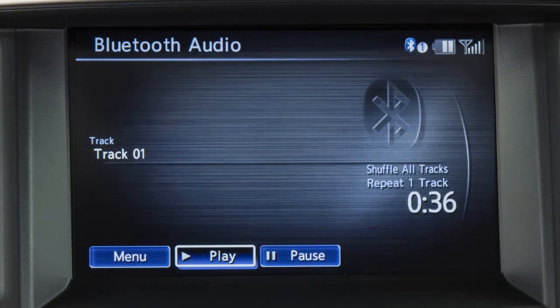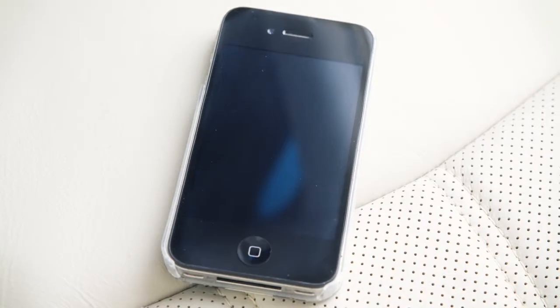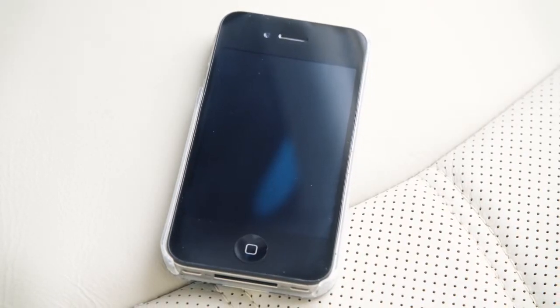If your vehicle is equipped with Bluetooth streaming audio, you can access and play audio files from your Bluetooth compatible device.